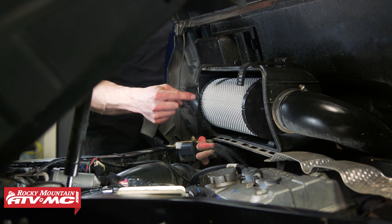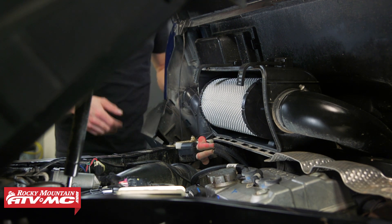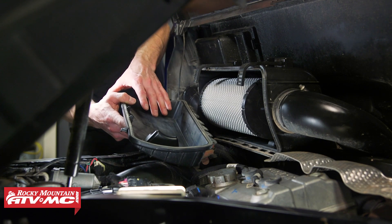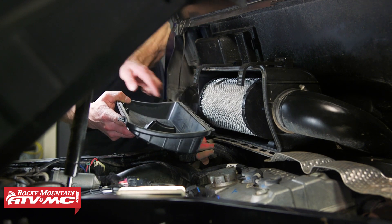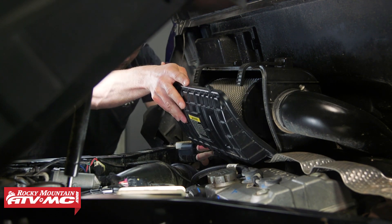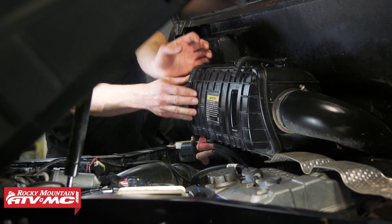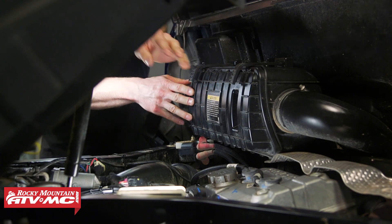With the air filter in place, make sure it is fully seated and then install the air filter cover. I've already gone ahead and cleaned this out and checked the gasket all the way around — it's in good condition. So all I need to do is line up the tabs at the bottom and then install those two rubber straps on the top.